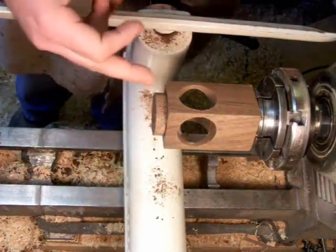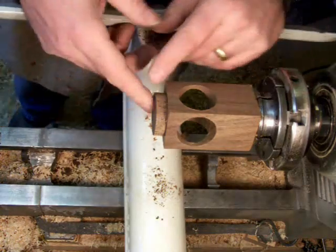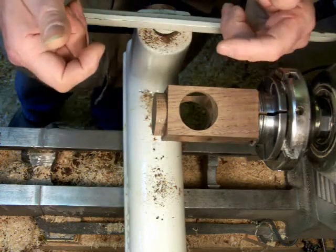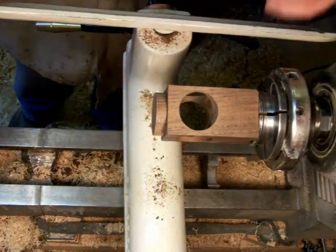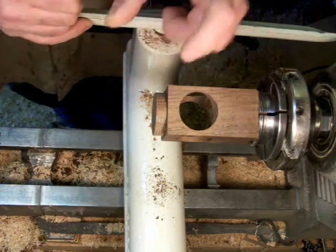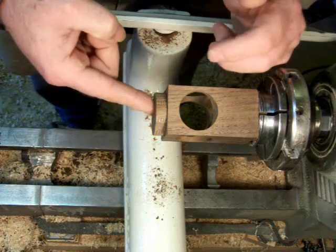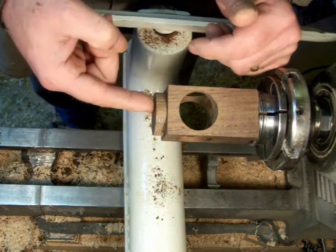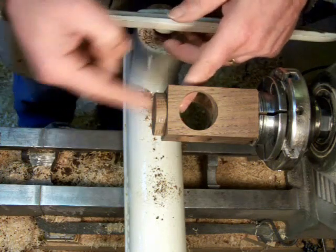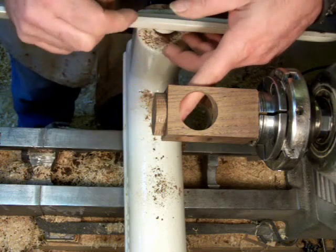Now for the bottom end, I'm going to put a pendant out the bottom. The way I've been doing it lately is I make a pendant with a 3/8" tenon on it that will slip up into a 3/8" hole in the bottom of this ornament. And I make the tenon long enough so that it will come right out flush on the inside, basically.